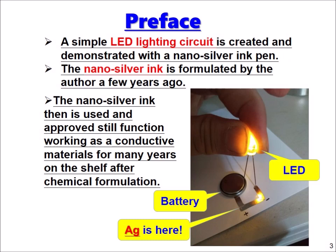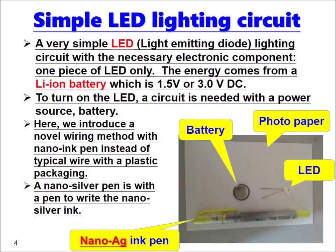Here is a picture to show you the lighting circuit with LED. I want to show you step by step how to make an LED lighting circuit — a very simple circuit with the necessary electronic components.